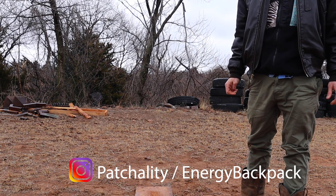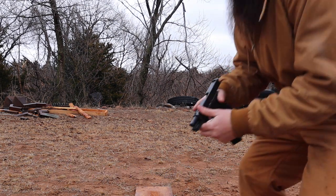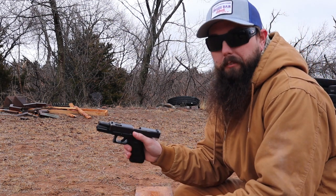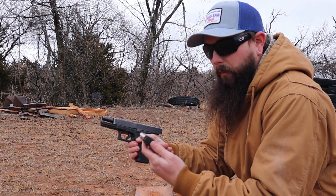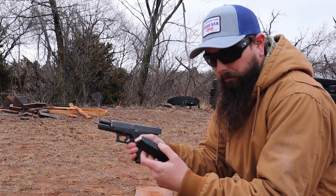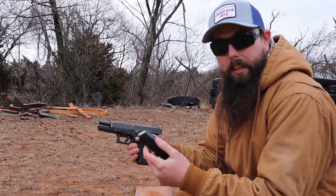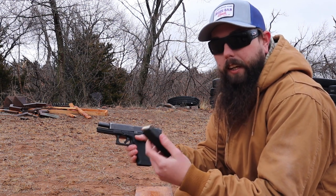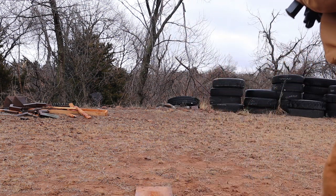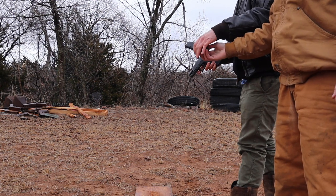Barrel swap. All right guys, next gun. Glock 22C with the .40 factory barrel. We're going to be shooting a .40 Hornady Critical Duty, 175 grain, 1010 muzzle velocity with an energy transfer of 396.